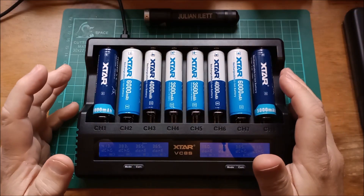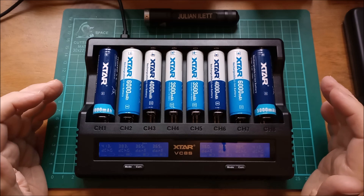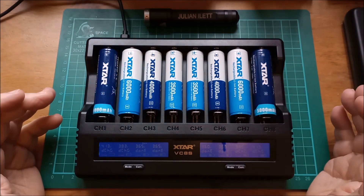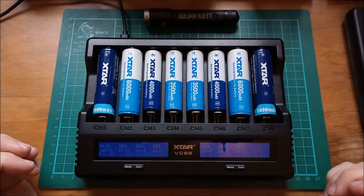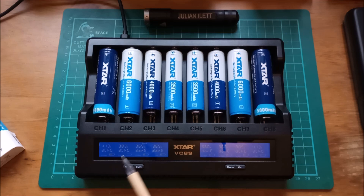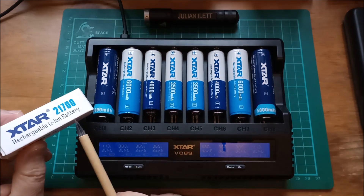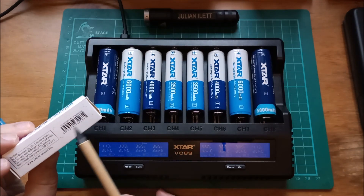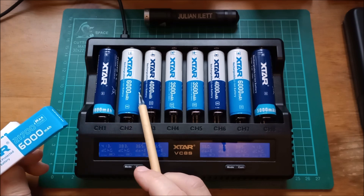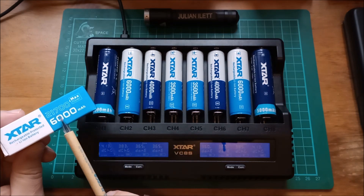Hello! Today I've got a whole load of X-TAR lithium-ion cells. These are 21700s in the outer four bays and 18650s in the inner four bays. The 21700 far left doesn't say a lot on the box but it does say 5,000 milliamp hours. The 21700 in the second position there is 6,000 milliamp hours.